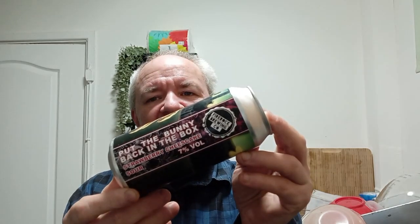Hello and welcome to another Raggy's Beer Review. Today we're going over to the Sutton Ashfield based Firewark Brewing Company for a beer called Put the Bunny Back in the Box — a strawberry cheesecake sour at 7%.